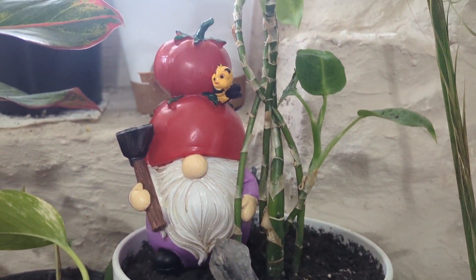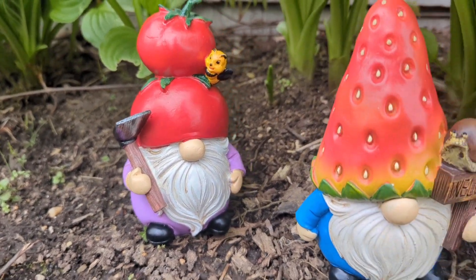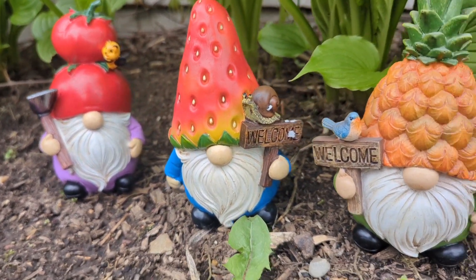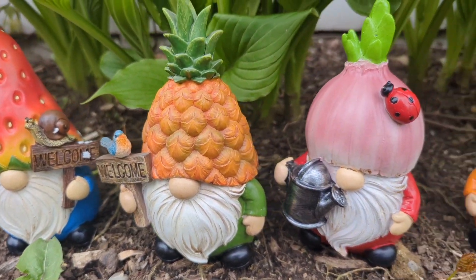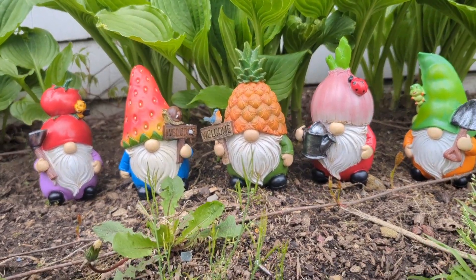I went ahead and added one to my houseplant — I couldn't resist. And then I wanted to show you what they look like in the garden. There's a tomato one, a strawberry one, the pineapple one, and then the onion one, and also the peanut one. They are so cute and they go perfect in the garden.